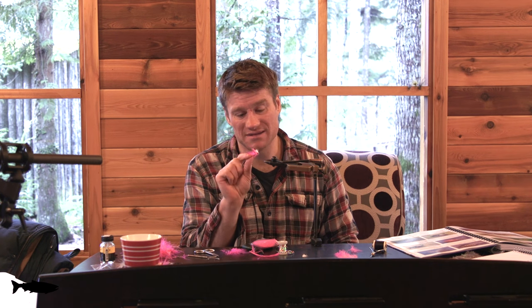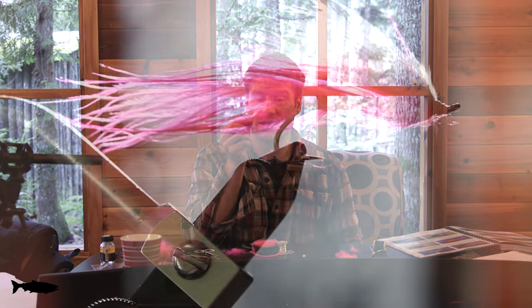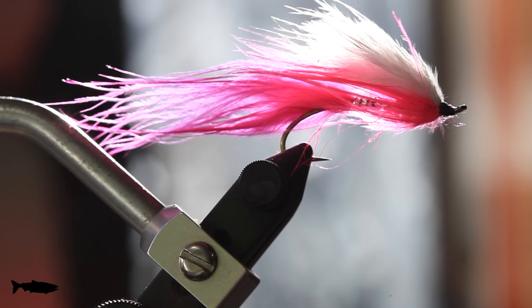We're going to give this fly away, so leave a comment below and let me know what kind of fly you want me to tie next. We're also going to take this out in a separate video and put it to the test in the field. I'll catch a fish with it, then give it away in a contest to one of you awesome fans. So leave a comment below, like the video, don't forget to subscribe, and we'll see you next time for a different fly.